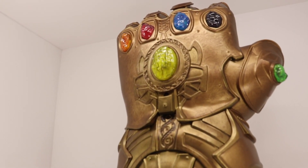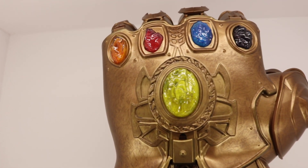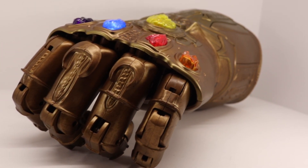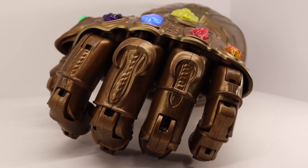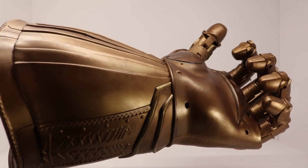That is it guys. Be sure to rate, comment, subscribe, and turn on notifications because I am uploading more Marvel Legends figure reviews — Ghost Rider, Thanos, possibly Mr. Fantastic, Human Torch. Yep, those are all coming up. All in all I do like this. The lights, once you turn them on and the sound is finished, they last about a minute, which is great. That is it guys, peace.